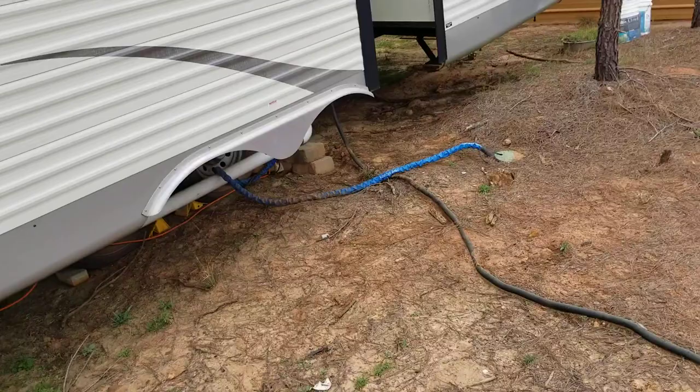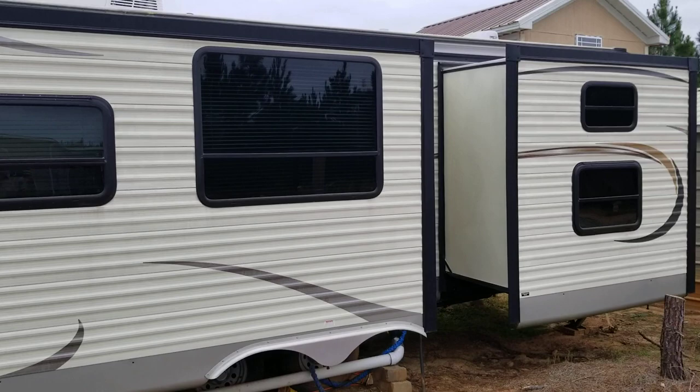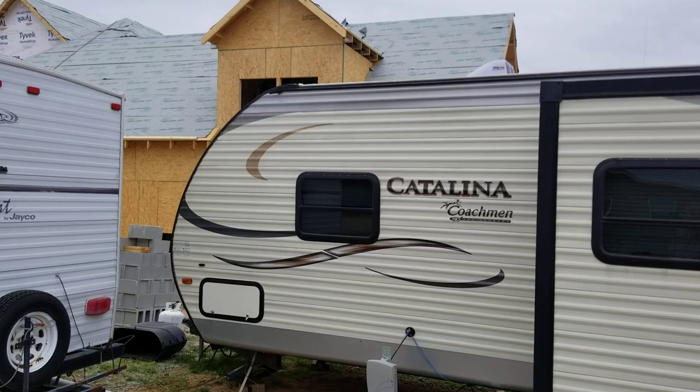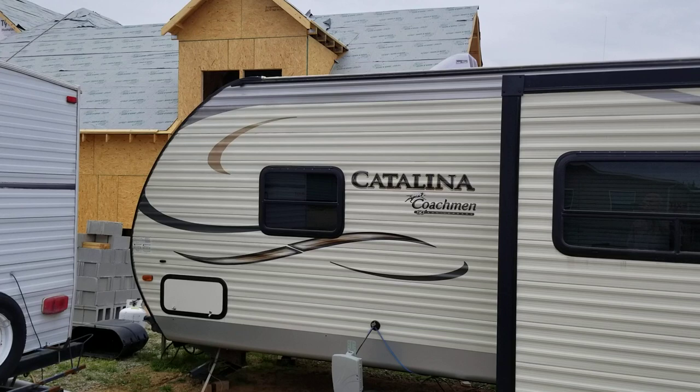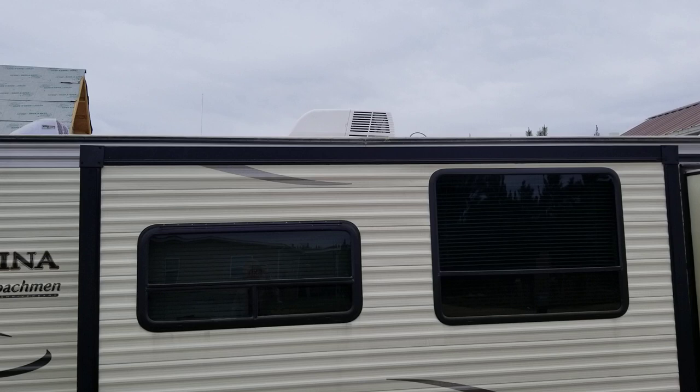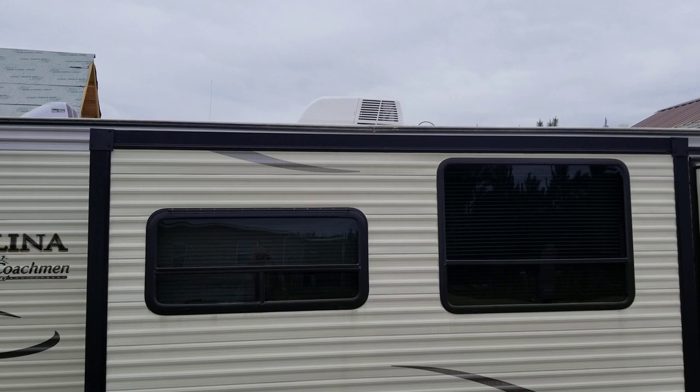These are the kinds of problems we have with campers. This is a 2015 Coachman triple slide, and right up there we've had one leak that started dripping on our heads in bed. Then the same spot on the other side got ready to leak. The air conditioner, because of dust on the evaporator coil, clogged up the pan and started dripping down on the floor — we fixed that and serviced the whole unit.